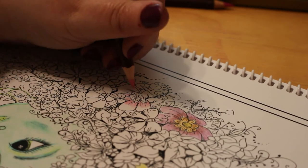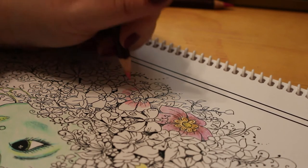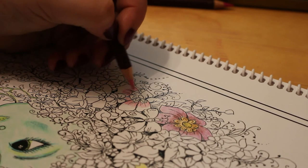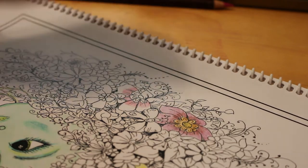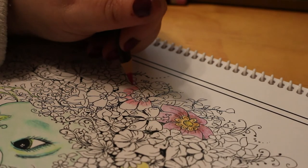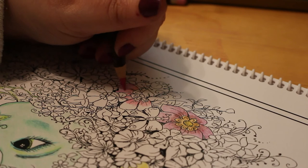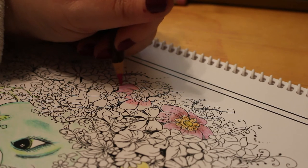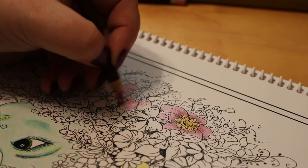I do like these Colour Softs — they are my favourite pencils. I'm also supporting the British economy, because I'm in the UK and Derwent is a British company. It's always good to support local, but I am happy to support other companies if they do really good pencils. I've seen lovely results from the Prismacolours and the Polychromos, and I like the look of the Inktense ones as well. Just finding the best pencil for whatever colouring book you're using.